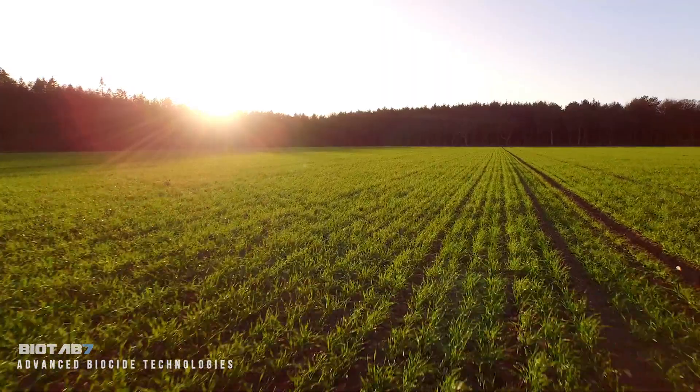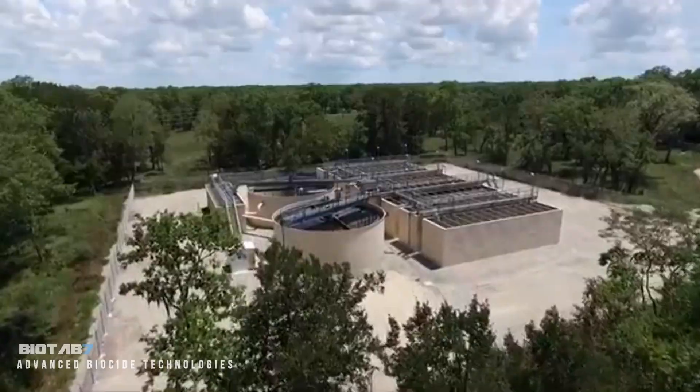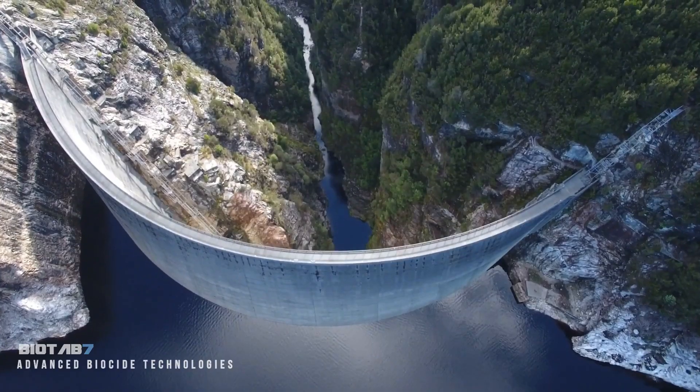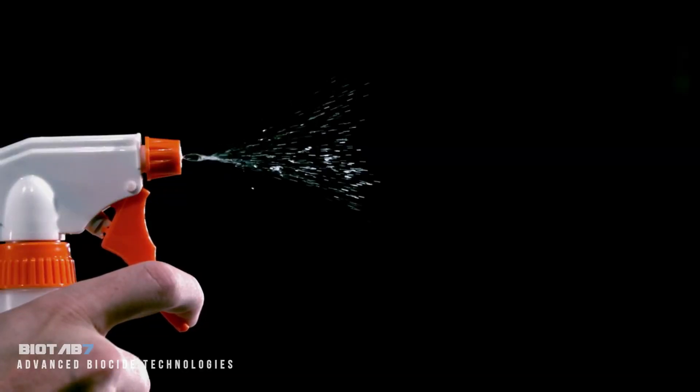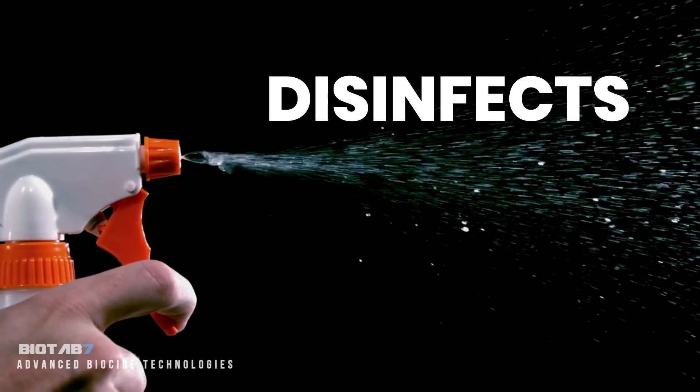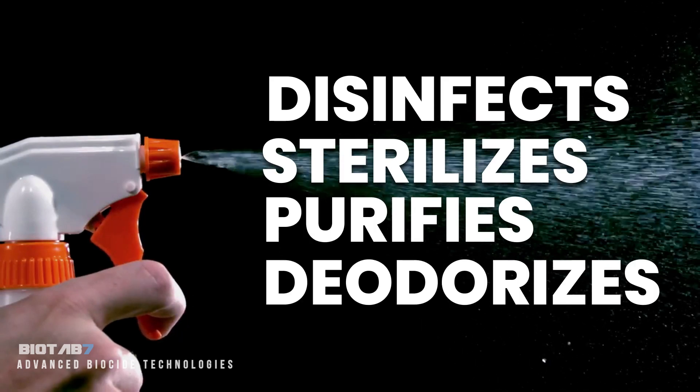From mining to agriculture, from sports to wastewater management, from the smallest kitchen to the largest scale municipal water treatment, BioTab 7 is the ultimate antimicrobial. It disinfects, sterilizes, purifies, and deodorizes.